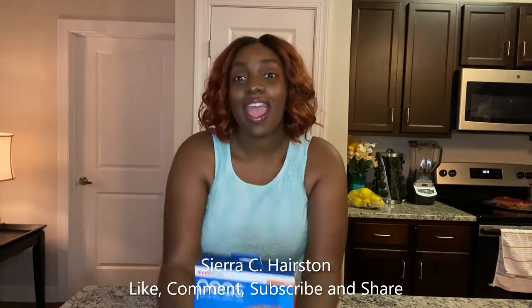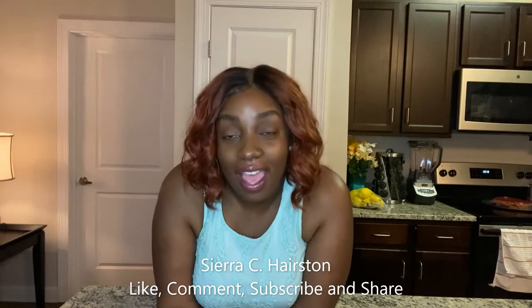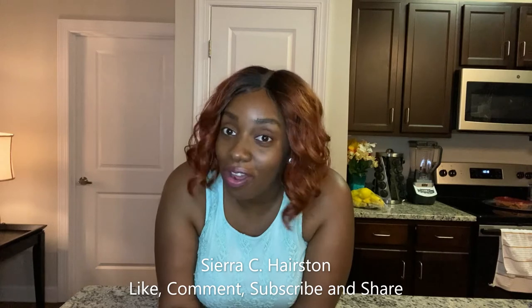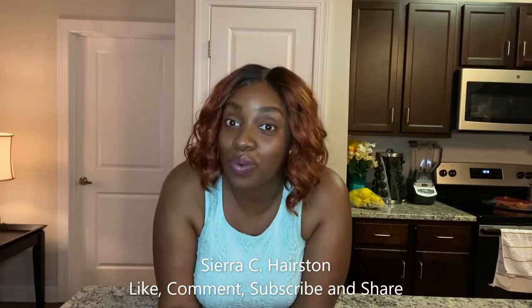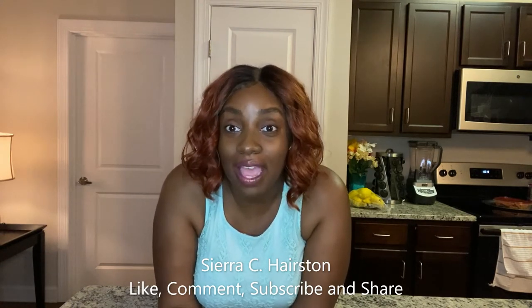Hey again, this is Ciara and if you are new to my channel, welcome. I give honest opinions as well as down-to-earth encouragement. You're going to see me vlogging some of my adventures and I talk about MS — multiple sclerosis. I do have multiple sclerosis, and if you know anybody newly diagnosed or who has had MS for some years, send them over to my page. I give education on things that have helped me throughout my MS journey.